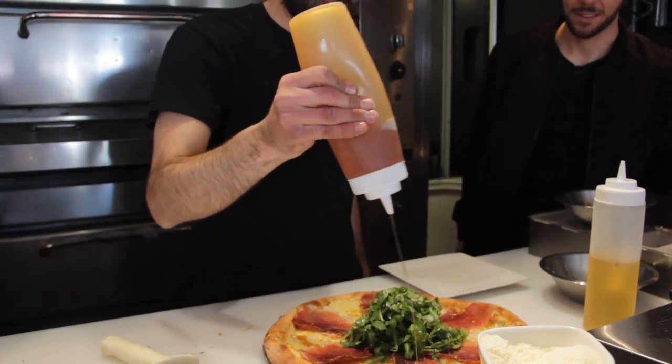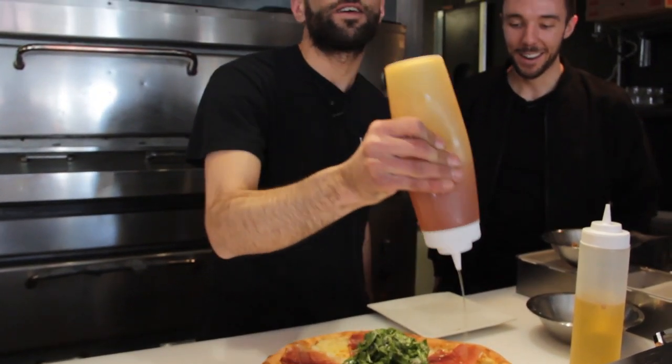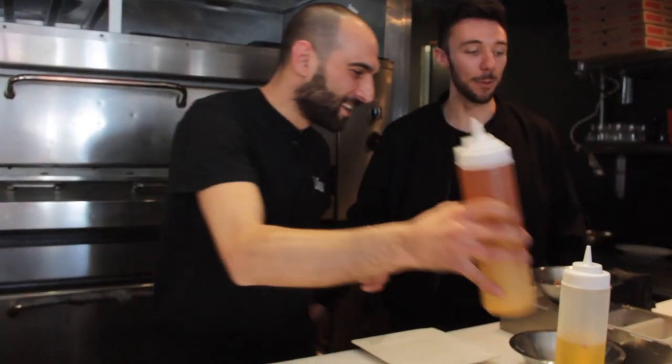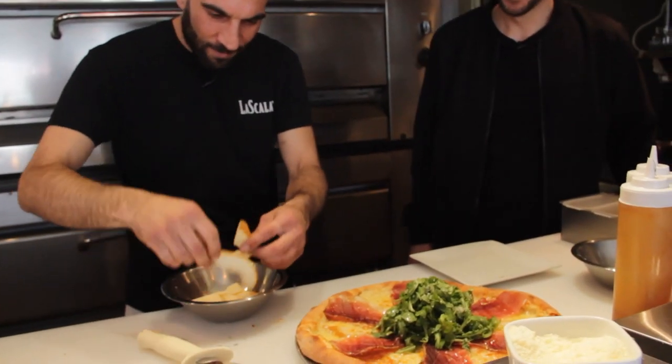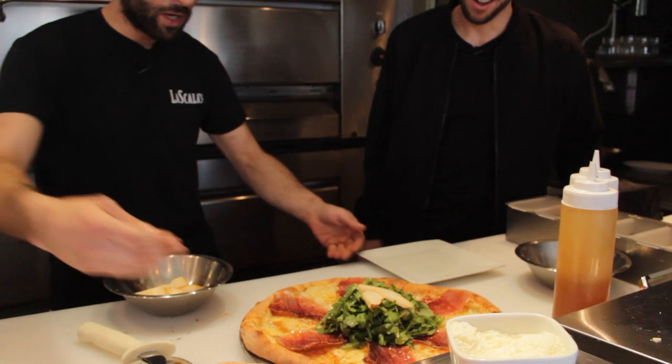Our last touch is drizzled clover honey. — Clover? How do you say that in English? — Clover. Forgive the foreigner! I don't think anyone really knows how to pronounce it. And we finish it with that, and our last touch for decor is a little rucola.